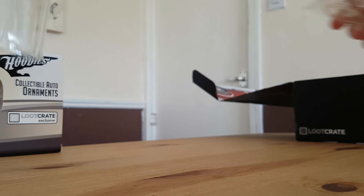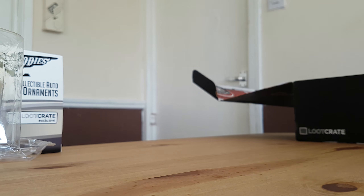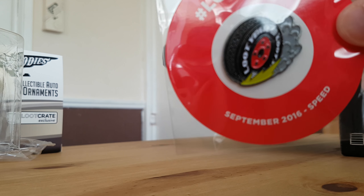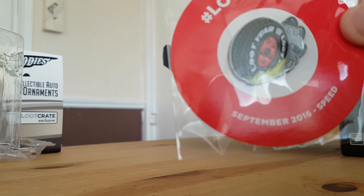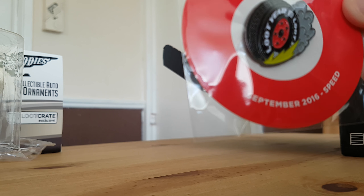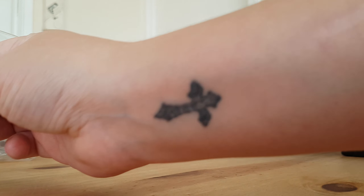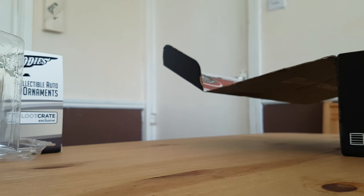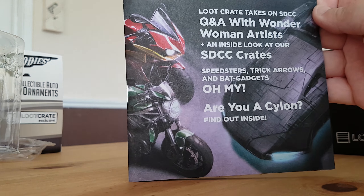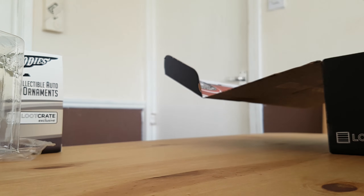And then there's the Loot Crate pen, which just has 'Loot' on it — it's just September's pen. And then the booklet, like we always get.